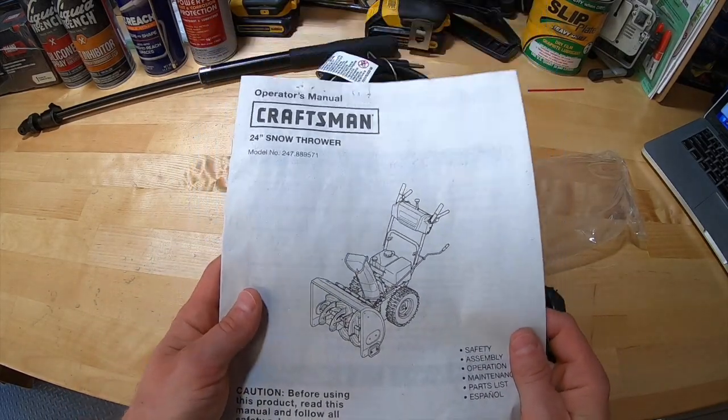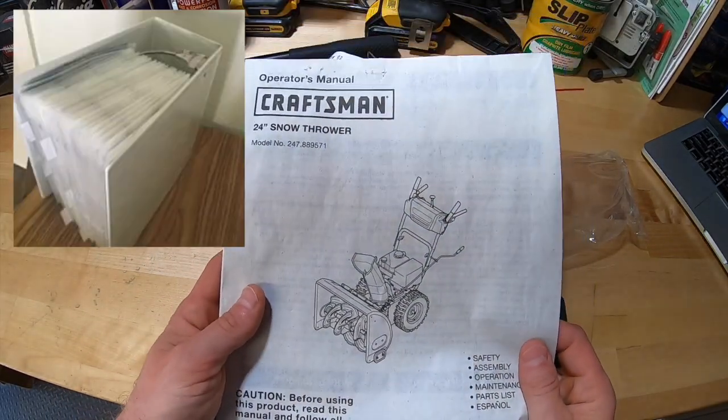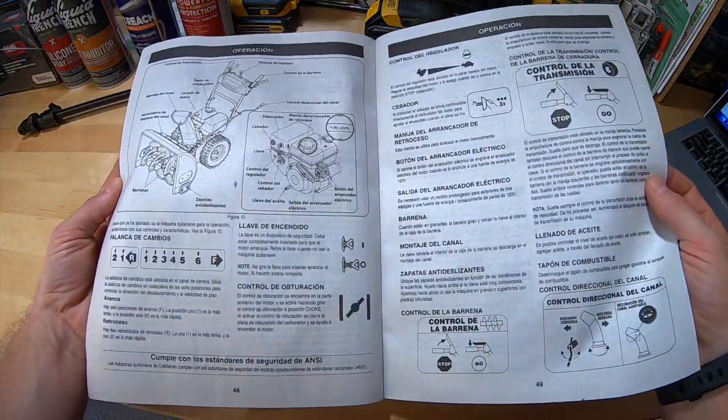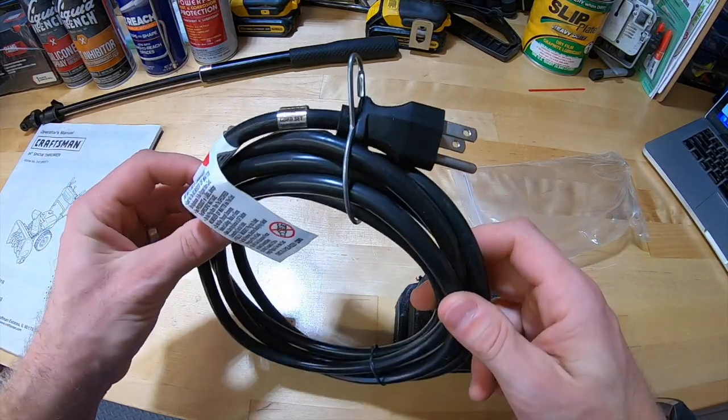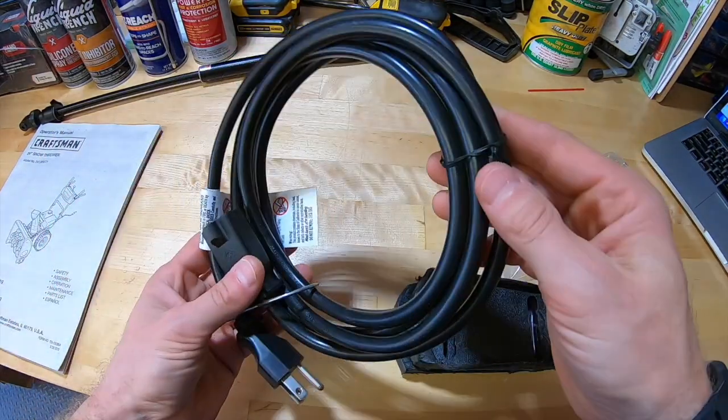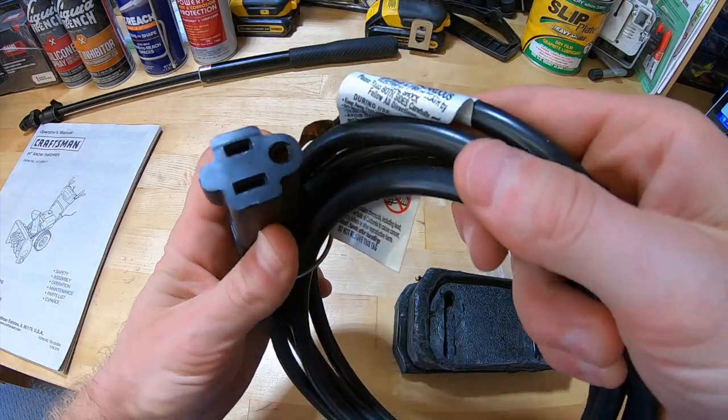He gave me the owner's manual — he ran inside to get it out of a thick binder full of outdoor equipment manuals. There's not even a wrinkle on a page; I think I'm the first to open this thing. And here's the electric start cord — I believe this is the original twisty tie. I don't even think he's ever unwound this thing. It looks brand spanking new.